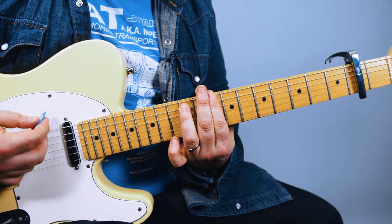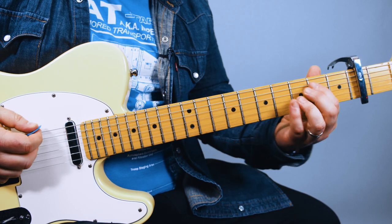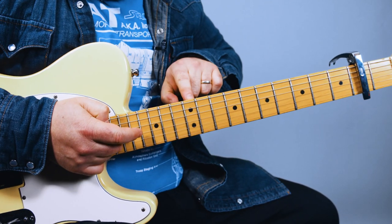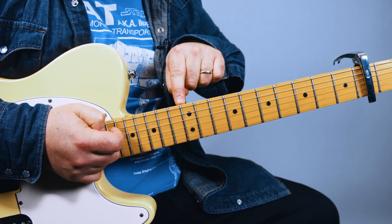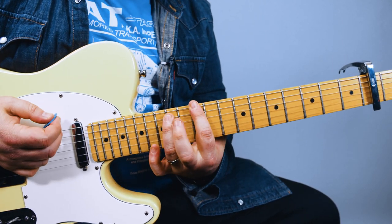So this is the rhythm part that I saw him do live. You've got that E minor chord, and then we're going to go to what would normally be the 12th fret — but we can call it the 10th fret if you're thinking relative to the capo. You can also see the double dots. So we've got a power chord right there, then a whole step down.